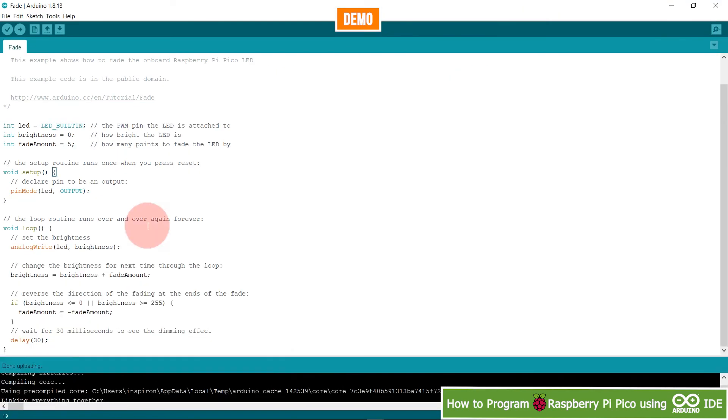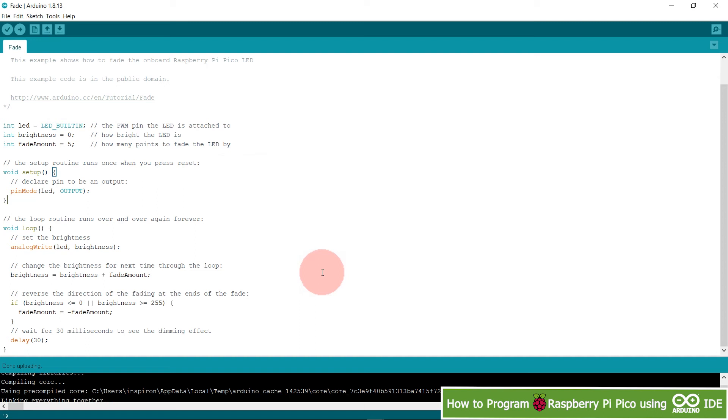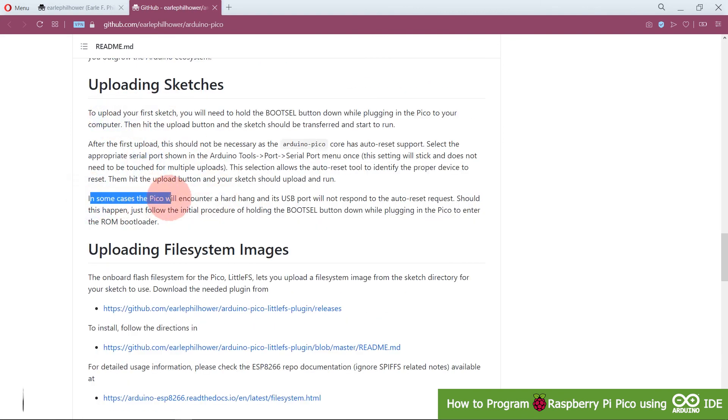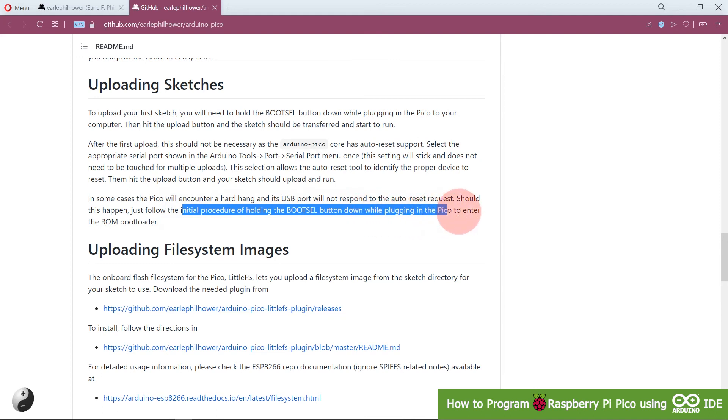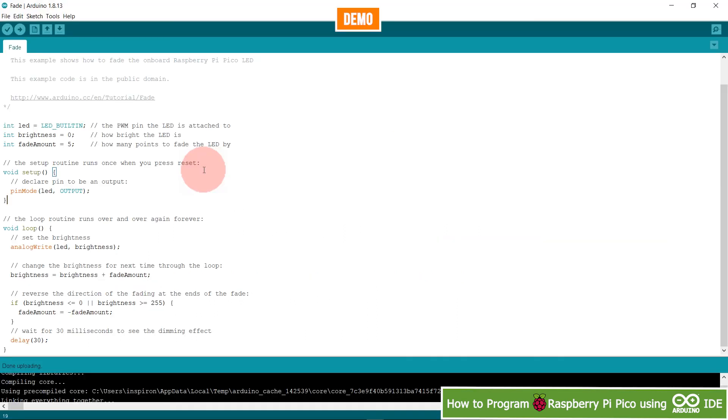Now the Pico is programmed. You can see it is now being detected as COM port 6, whereas earlier it showed as disabled because it was in bootloader mode. It now gets automatically detected as a Raspberry Pi Pico. Note: if the Pico encounters a hard hang and its USB port doesn't respond to the auto reset request, simply repeat the initial procedure of holding boot select while plugging in.